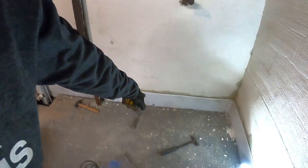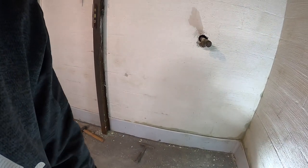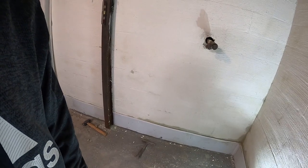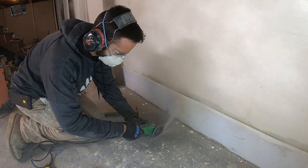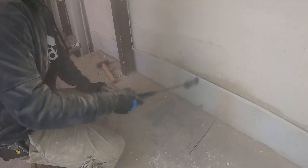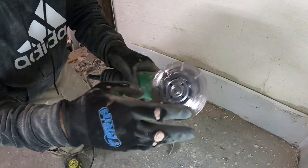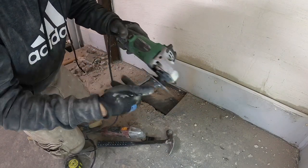The first step is to bust up the concrete. This concrete has been removed once before, so it's very thin and pretty easy. If your concrete has not been busted up previously, you will need a jackhammer. This is just a masonry blade on a 4.5 inch angle grinder.